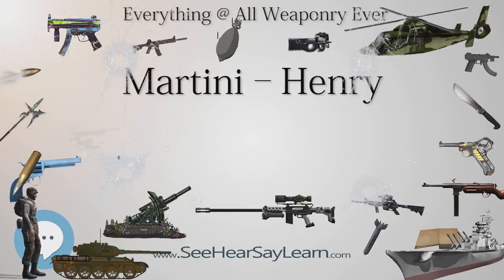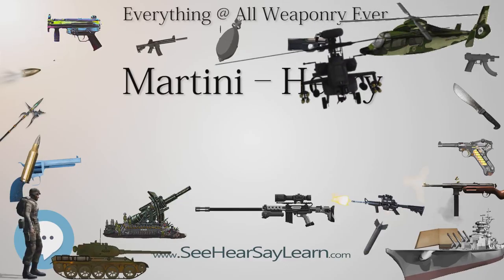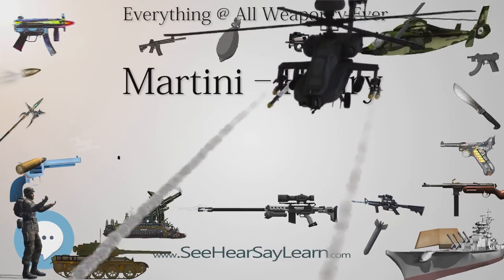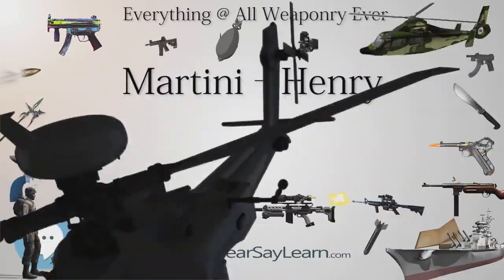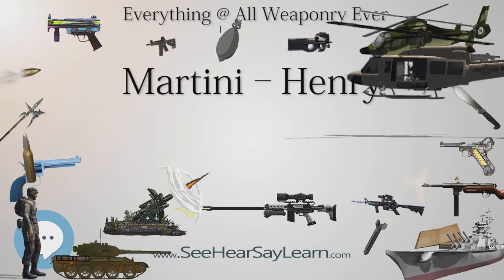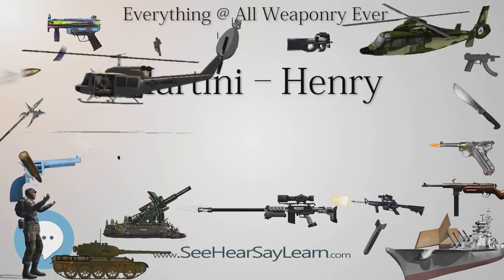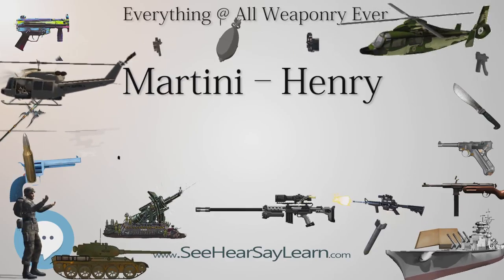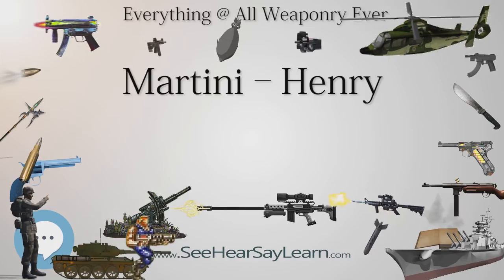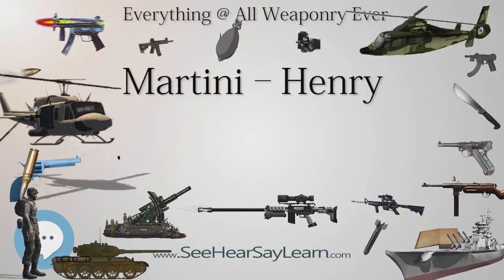As well as British service rifles, the Martini breech action was applied to shotguns by the Greener Company of Britain, whose single-shot E.P. riot guns were still in service in the 1970s in former British colonies. The Greener GP shotgun, also using the Martini action, was a favorite rough shooting gun in the mid-20th century. The Martini action was used by B.S.A. and later B.S.A./Parker Hale for their series of small-action Martini small-bore target rifles that were in production until 1955.